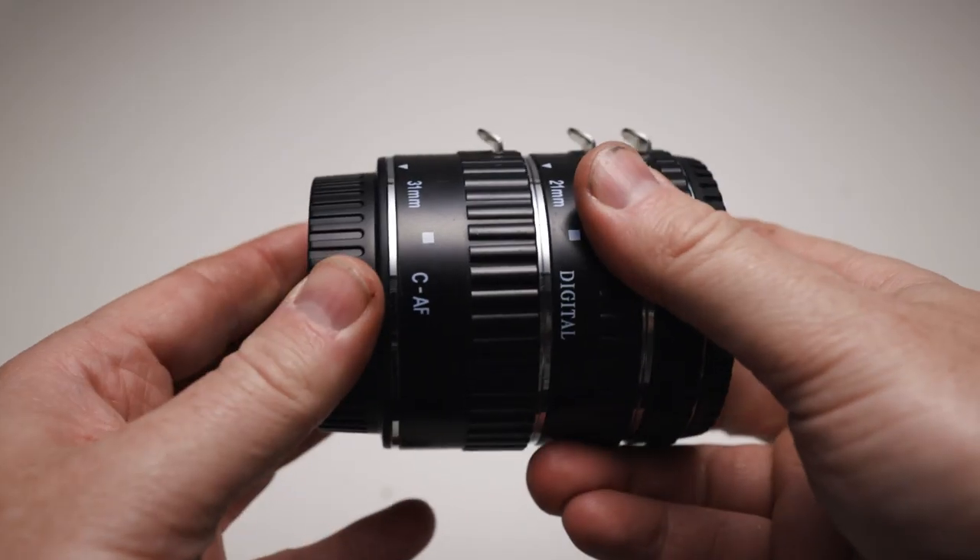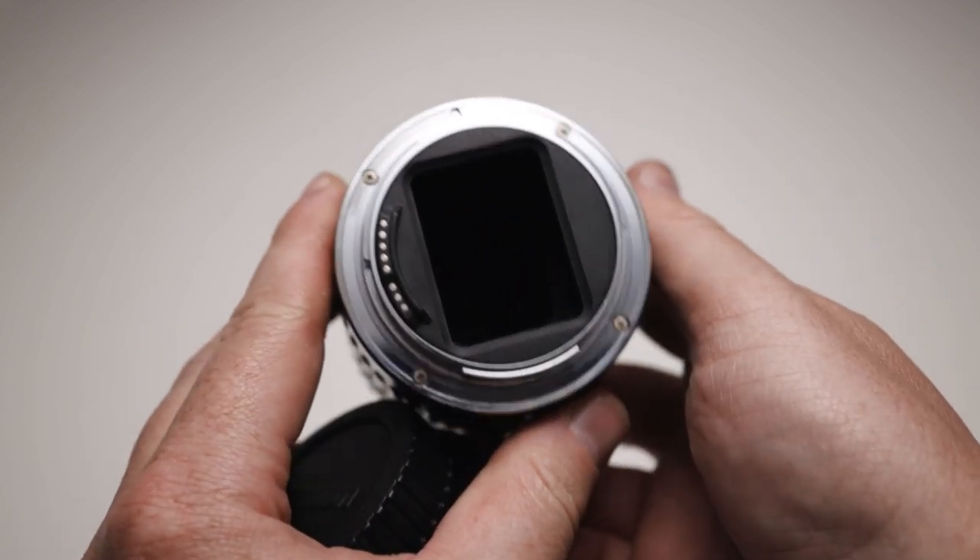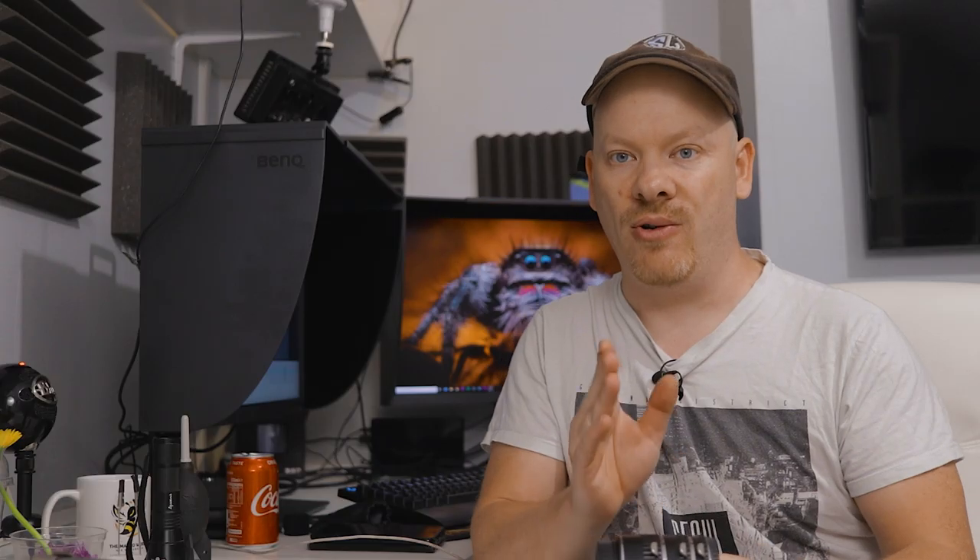You don't need a macro lens. All you need is a set of these — these are macro extension tubes. What these are designed to do is to go in between your lens and your camera body, to move your lens away from the camera body, and thus enabling that lens to focus closer to your subject.